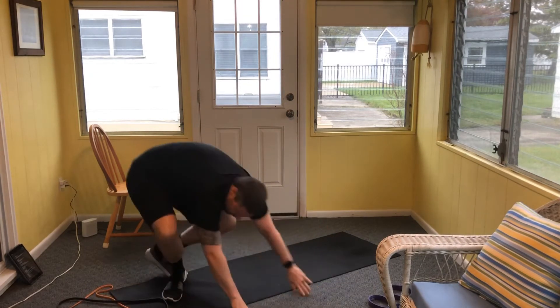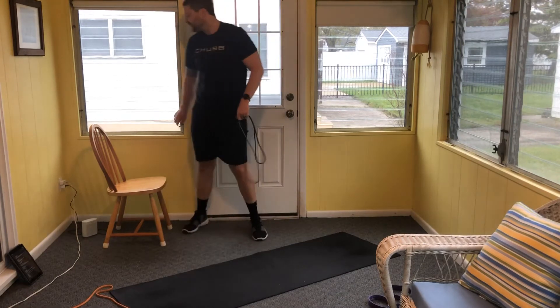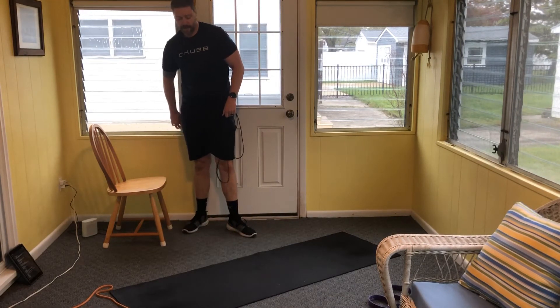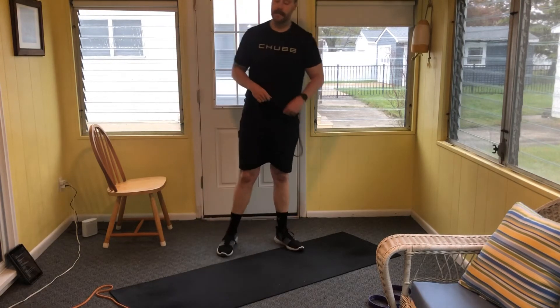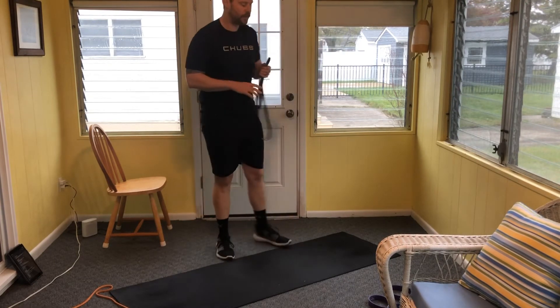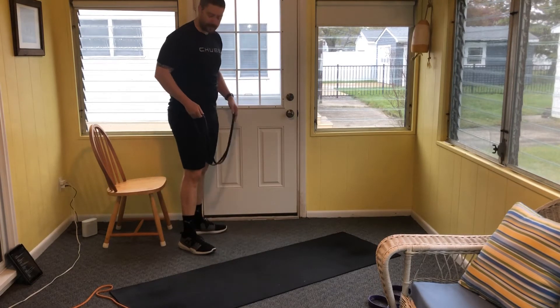Take a moment and grab some water if you need it. We're going to go back through those three movements: Bulgarian split squat, followed by good mornings, finished with either the overhead press or the face pull to overhead press.